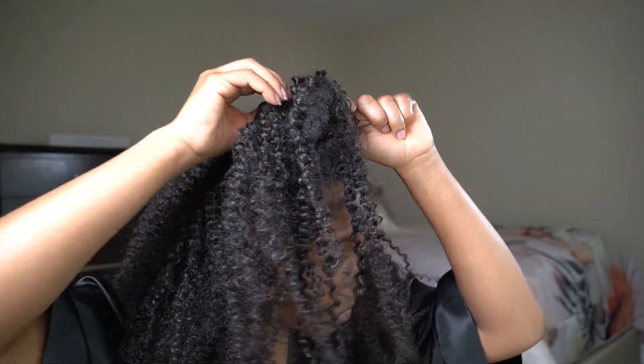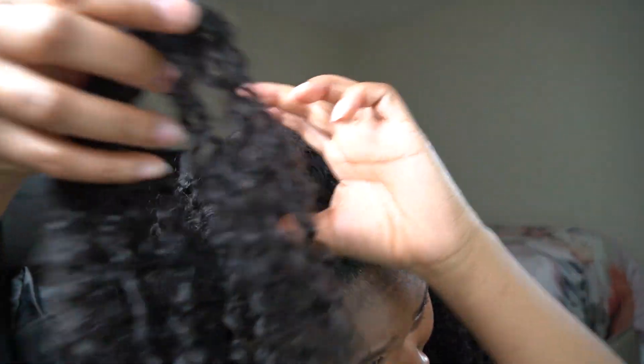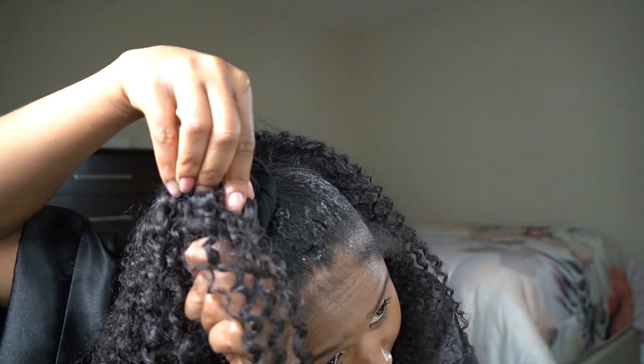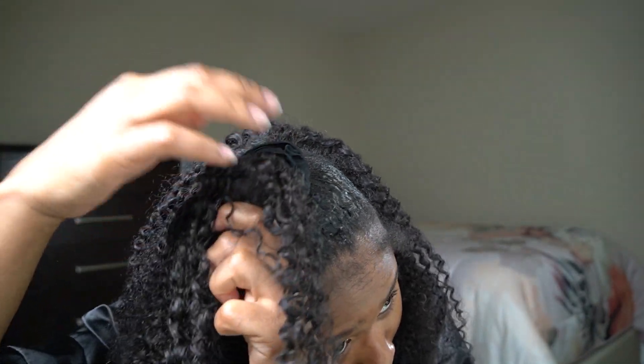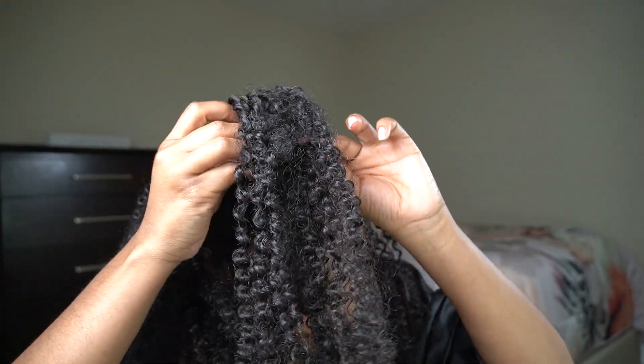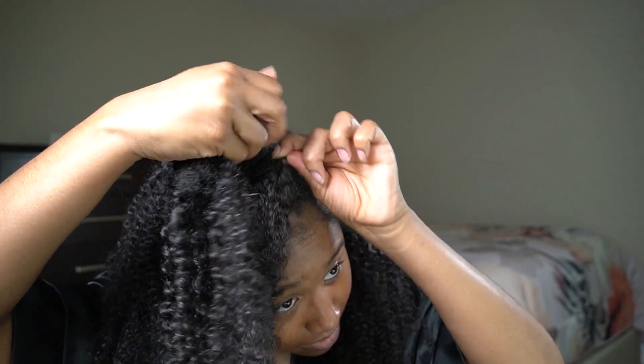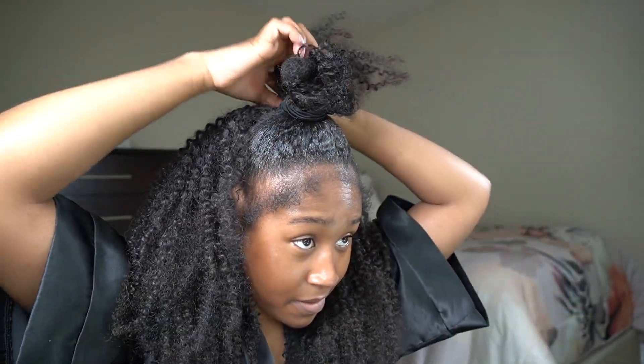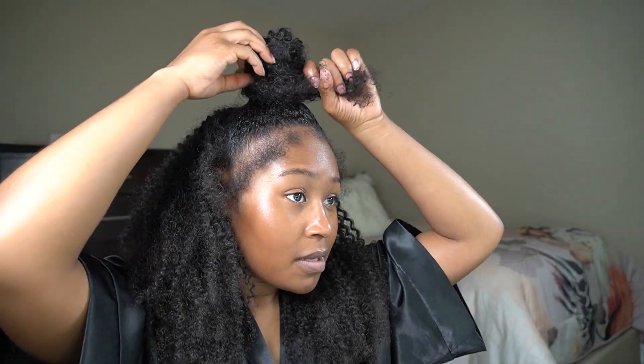Now I'm going to wrap the clip-ins around the little braid I made. At first it was hard to attach the clip-ins to the braid. I'm not going to add too many clip-ins to the ponytail because I don't really need that many — I don't like tension, and the hair was long enough to cover up the little braid anyway.